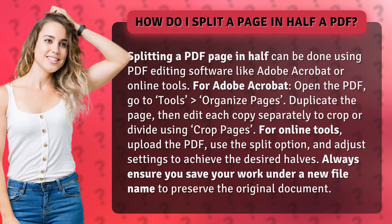For online tools, upload the PDF, use the split option, and adjust the settings to achieve the desired halves.